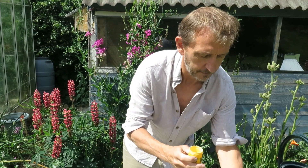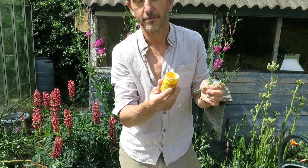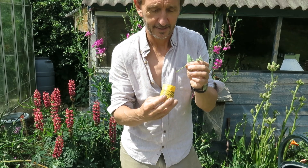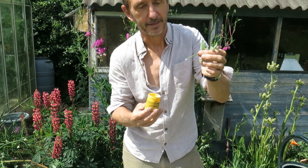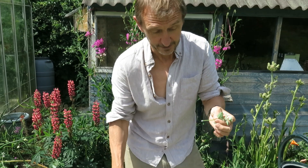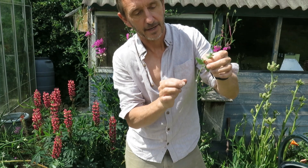I'm going to dip it in some rooting compound — this is a hormone that stimulates the roots to grow. Not everyone likes to use these. I've had this pot for about 10 years and I don't know if it still works, but I think it probably slightly helps get the plant growing. You can do it without the hormone and most of the time it works anyway. Then you push it down into the compost up to that point — easy peasy.